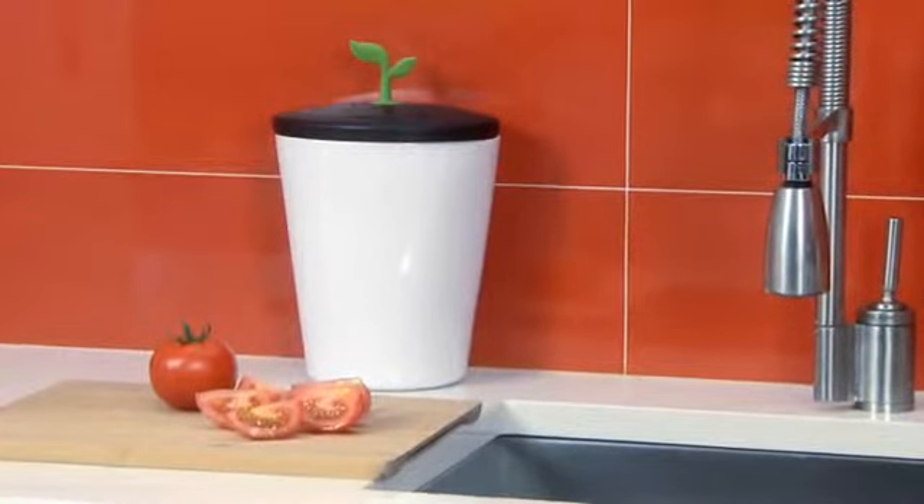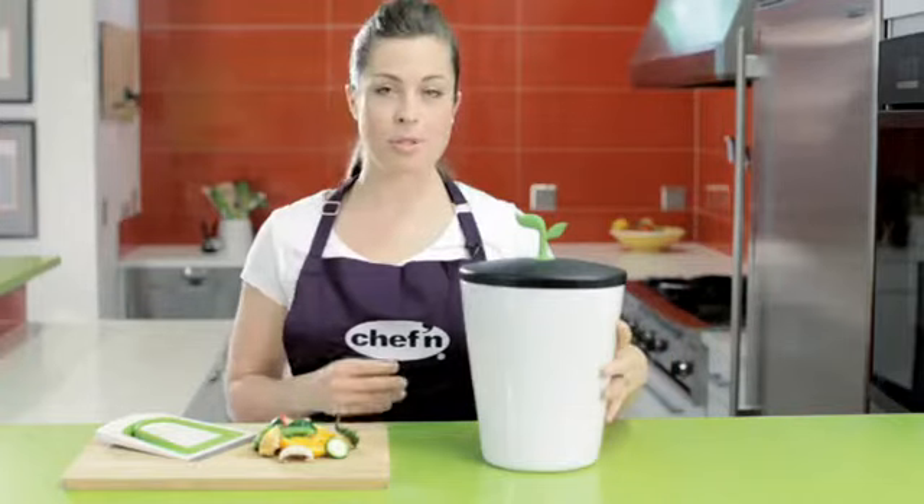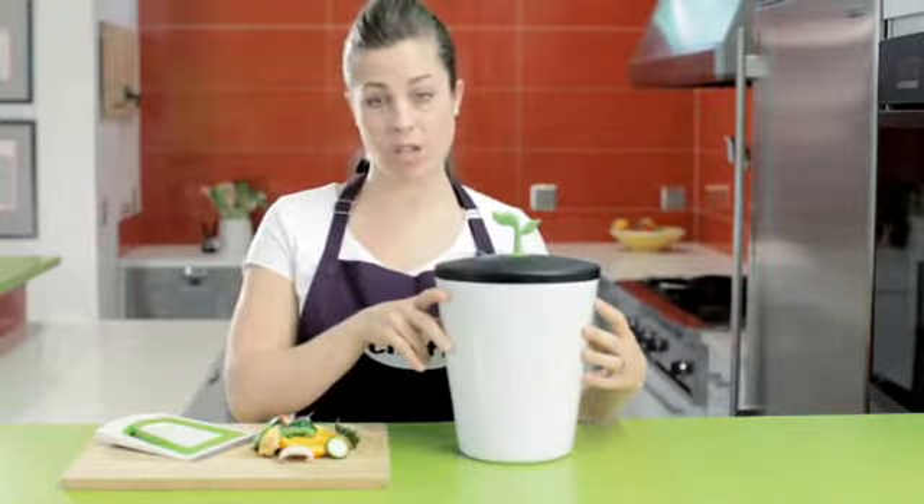With the new EcoCrop composting bin, doing what's good for outside will make the inside look good, too. The compost bin has a white ceramic outer bucket that stays clean and stylish-looking on your countertop.